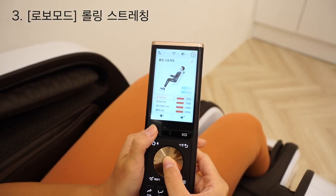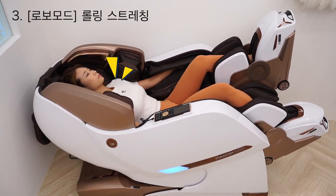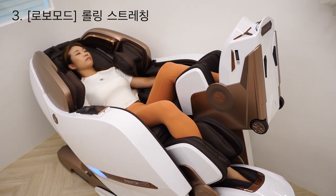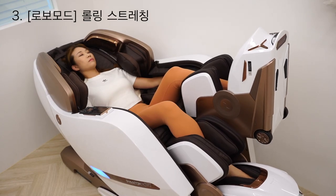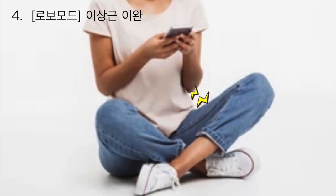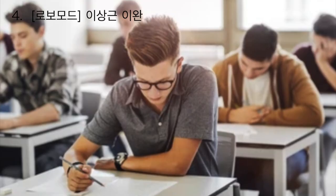Number one is rolling stretching. If you want to stretch your arm to your shoulder, turn the body to the side. It can be nice and comfortable. If you have a long time, it is a good time for your body — you can feel it's a good time for your body.